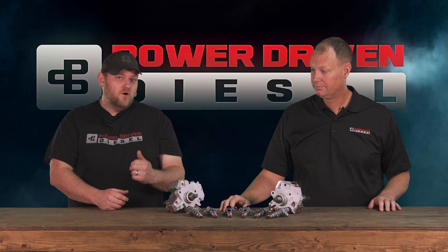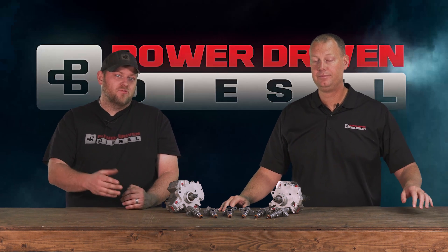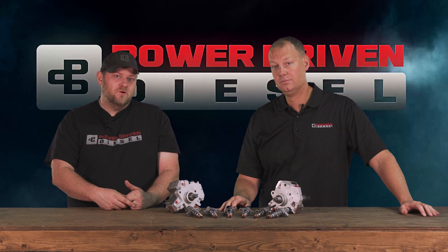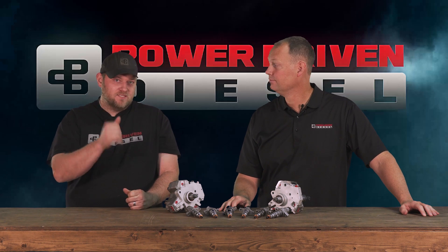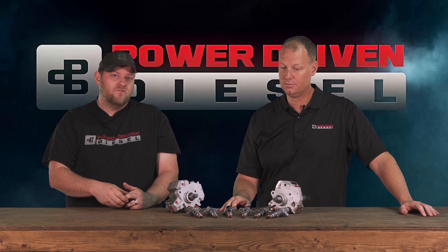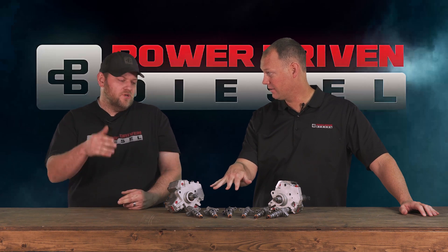We have these in the 03-04, so those early common rails. We also have them in the 04.5 through 07 5.9, and then in the newer 6.7s we have a stock size and a 15 percent over, which is about 50 horsepower.